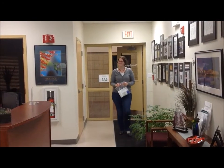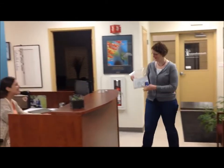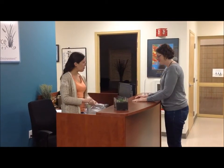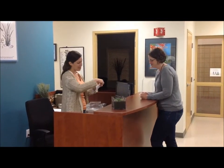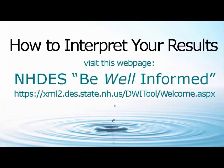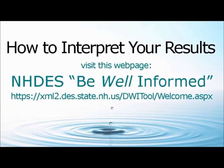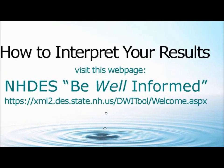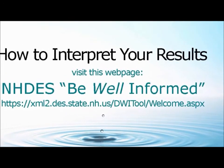At ARA, we ask that you drop your samples off by four o'clock Monday through Thursday. We don't accept samples on Fridays or the day before a holiday. Once you have your results back, usually within 10 days, you can visit the NHDES Be Well-Informed page, which is a great resource for helping you understand your water report. And that's it — if you have any questions, just stop by or give us a call. Thanks for watching and good luck!